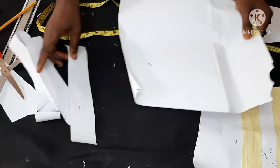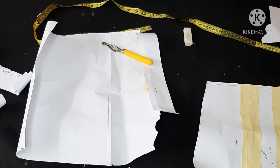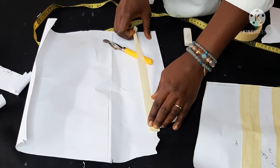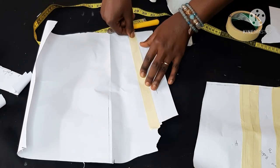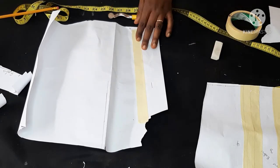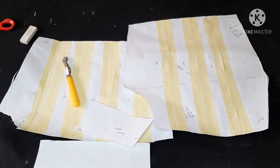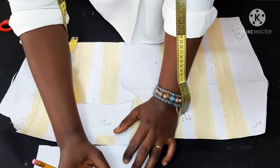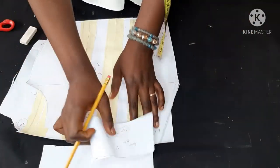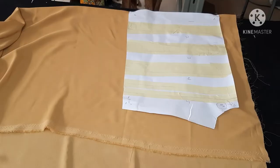The same thing I did for the front I'm also doing for the back — slashing and spreading through the whole back pattern. Just like I did in the front part of the dress, I'm also adding one inch through it because I don't want the godets to be too bulky. This is my front and back bodice already slashed and spread. I'm just labeling it — noting 'cut on fold, two pieces' and all that — just to make my work easier.